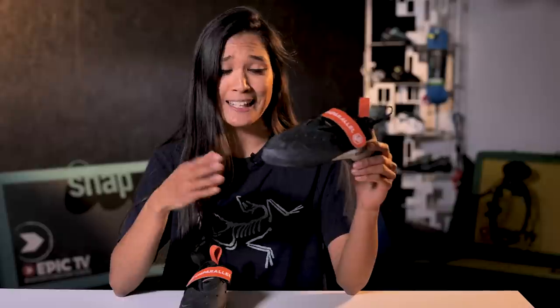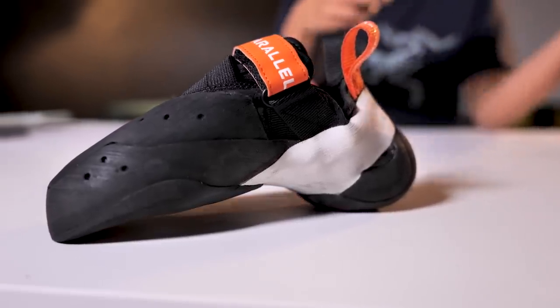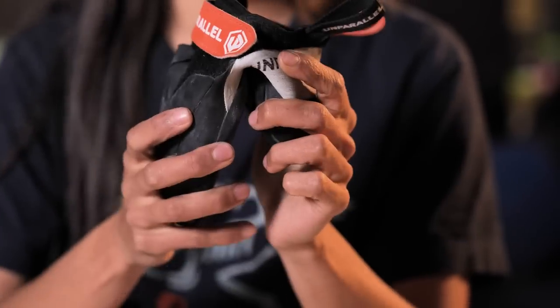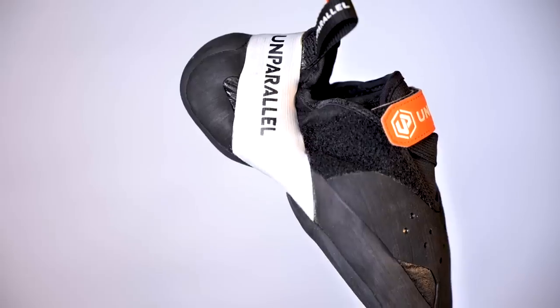Just look at it — it has all the features of a high-end bouldering shoe: an aggressive downturn, a gigantic toe patch, the split midsole, and it's so soft. I was obviously excited to try it out, but before giving you my opinion, roll on the climbing montage where I'll be giving you all the tech specs.